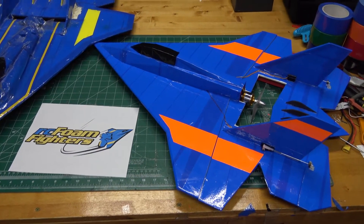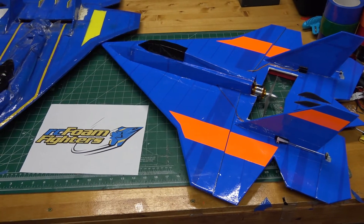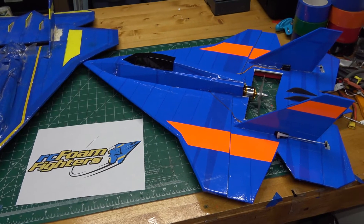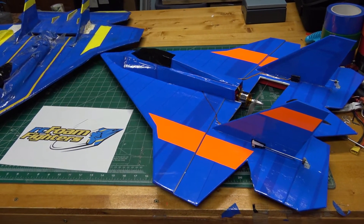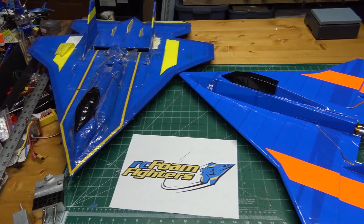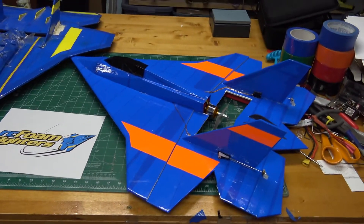So what do you guys think would be a good name for this plane? I'm going to be calling it the Foam Fighter 1, or FF1, and I was thinking maybe the name Genesis — Foam Fighter 1 Genesis or something like that — since it was pretty much the first RC Foam Fighter that I made. This is the plane that gave me the idea to come up with RCFoamFighters and start doing videos on YouTube. If you've got a good name suggestion, go ahead and put it in the comments below.